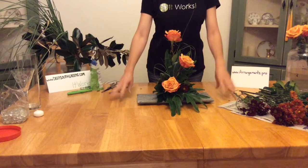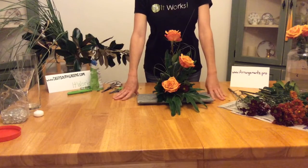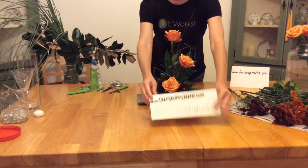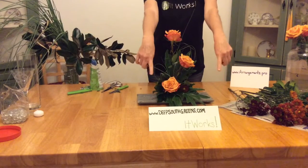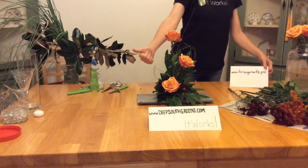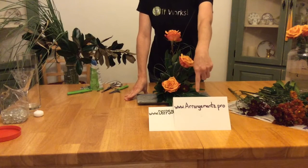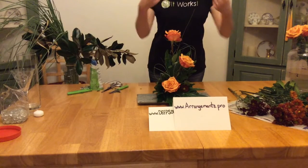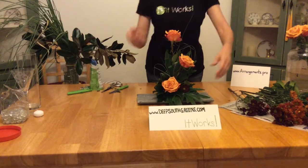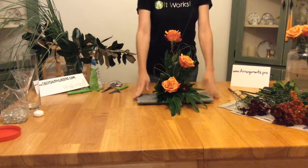I've got a couple more arrangements I'm going to do because I have three more roses, so stick with me and watch my next one. As always, please be sure to check out my website, deepsouthgreens.com. I sell It Works as well as doing flowers — It Works is an awesome company, totally all natural supplements. And arrangements.pro — that's my friend's website; she does nothing but wedding flowers and she does a really great job. I hope you try this rose arrangement and have a great night.